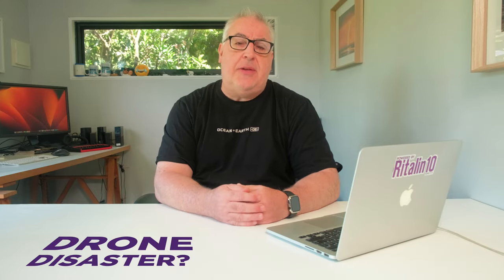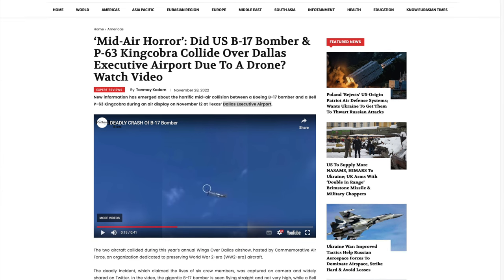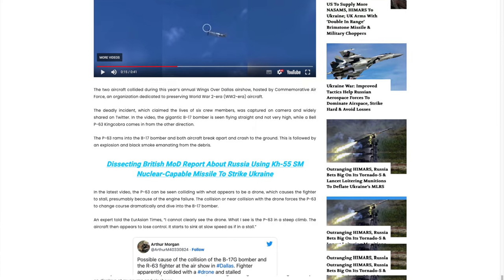Meanwhile, investigators have been analysing footage of the airshow B-17 crash in Dallas last month. Footage of the tragedy shot by a bystander on a smartphone appears to show a drone-sized object in the path of the P-63 Cobra moments before its engine fails and it collides with the B-17 bomber. Unfortunately, the smartphone used to film the doomed aircraft certainly isn't a current generation device, and it's pretty hard to make out much on the potato-grade footage. That said, the smear of dark pixels alleged to be the drone do look vaguely drone-sized and do appear to be moving in a way that a drone would.